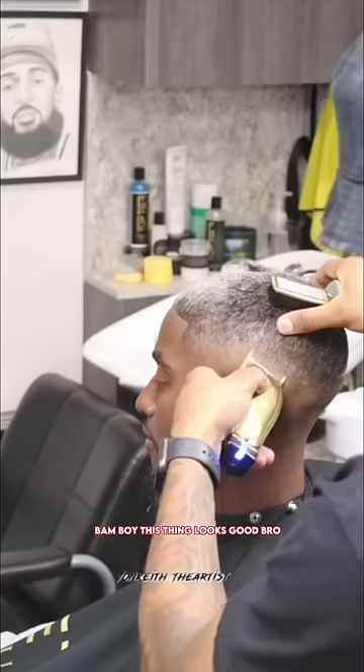This thing looks good, bro. Let me just tighten it up just a little bit. That salt and pepper can be hard to work with. If you rocking with this cut, go ahead and drop a thumbs up.